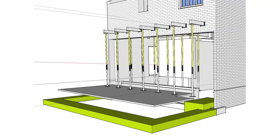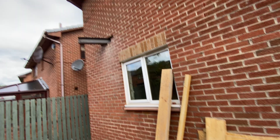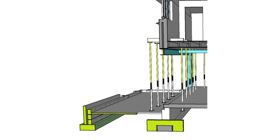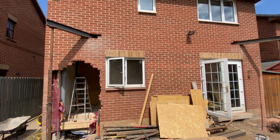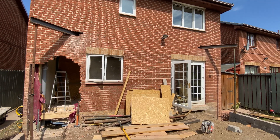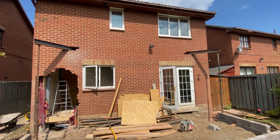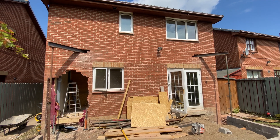Acro props work in pairs to form a goal post arrangement along with something called a needle, which is usually a steel box or eye section about a metre in length. As its name suggests, it's used to thread itself through a hole in the wall you want to demolish, supported on each side by our two acro props, creating a sort of temporary goal post supporting the wall above whilst you take chunks out of the wall below the needle with your sledgehammer.